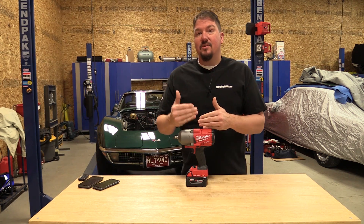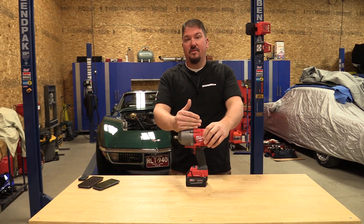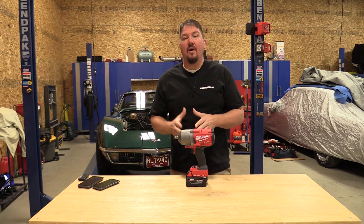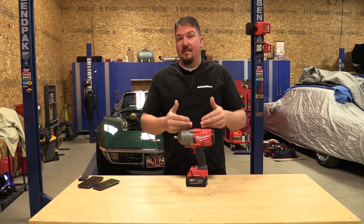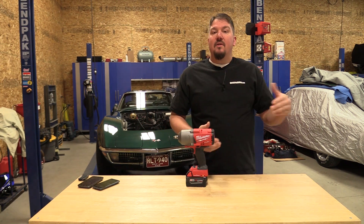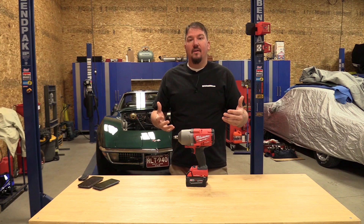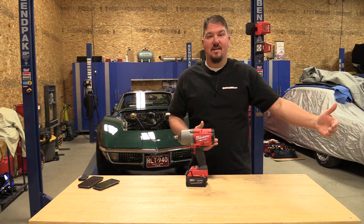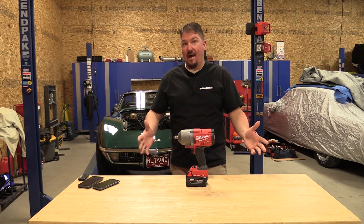We're getting a lot of very repeatable, close torque out of this, which is amazing. Do I think this unit should replace a torque wrench? No — no way, no how — and I don't think Milwaukee designed it for that. I think they designed it to get you close, get something very repeatable, and then allow you to finish with a torque wrench for a little more accuracy — making sure you're not putting something in at 220 foot-pounds and then just touching your torque wrench to 165 and saying 'yep, it made it.'